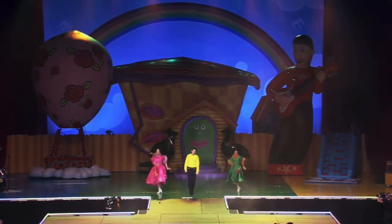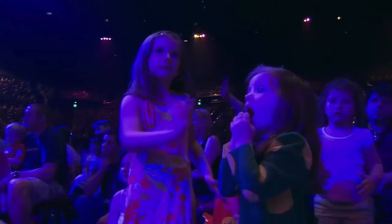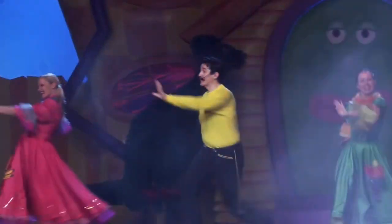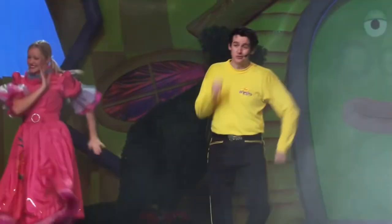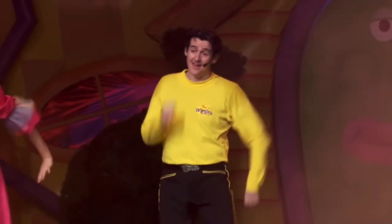Let's make some fruit salad today. It's fun to do, it's the healthy way. Take all the fruit that you want to eat. It's gonna be a fruit salad treat.